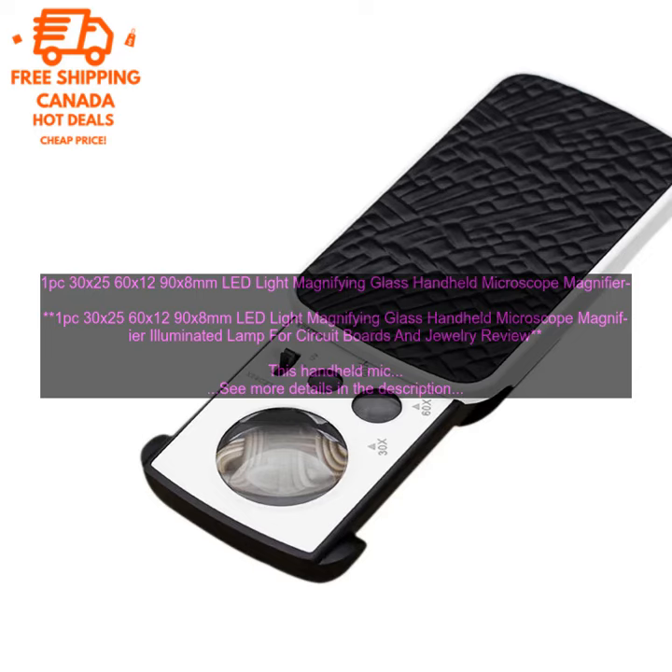It has 3 magnification levels: 30x, 60x, and 90x, so you can find the perfect level for your needs. The LED light is bright and evenly distributed, so you can see your objects clearly.